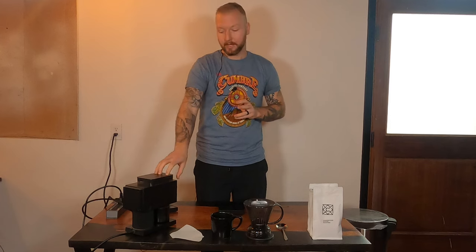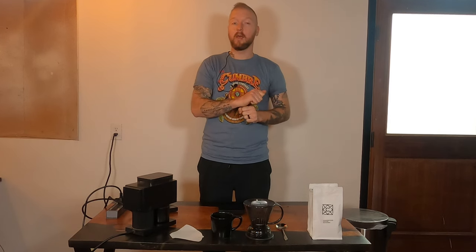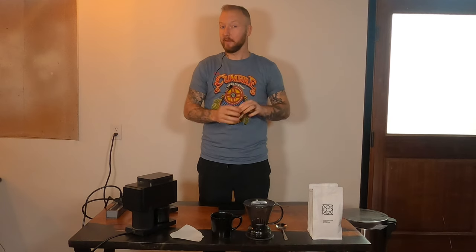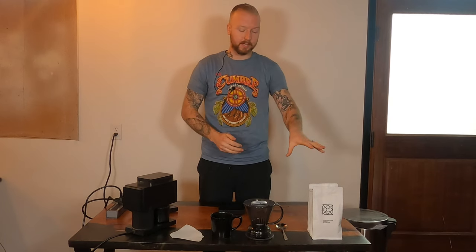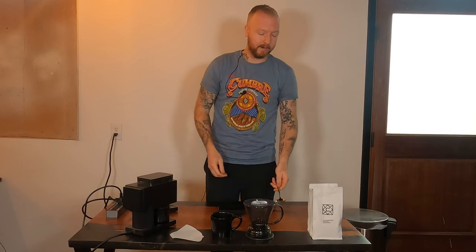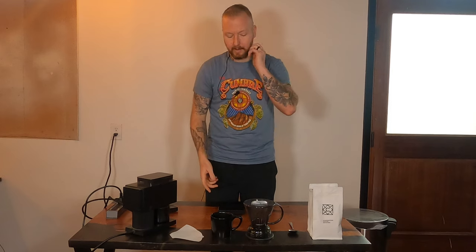In terms of your tools, you'll need your burr grinder. As I've said in other videos, you can use a hand or electric burr grinder, but if you're using a blade grinder and have the means to upgrade, I would definitely do so — the burr grinder is the most impactful upgrade. You'll also want a kettle — gooseneck or tea kettle both work with full immersion brew methods — plus your coffee, cup, filter, and a spoon to stir with.